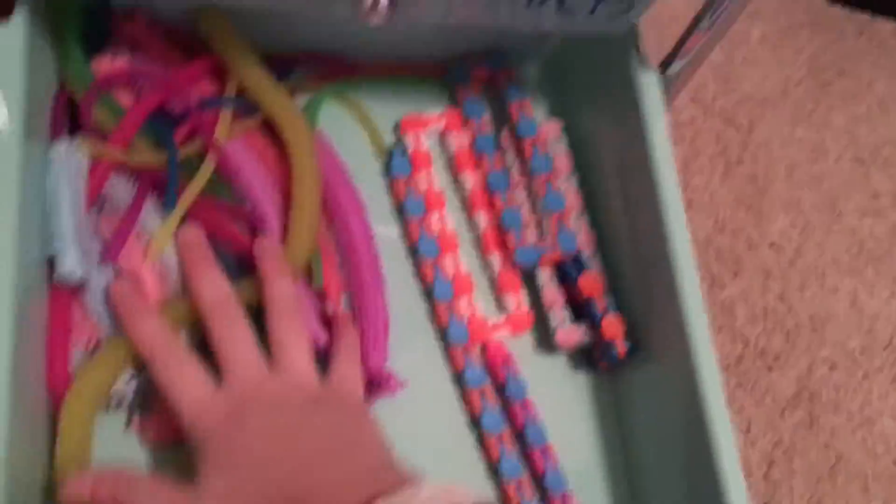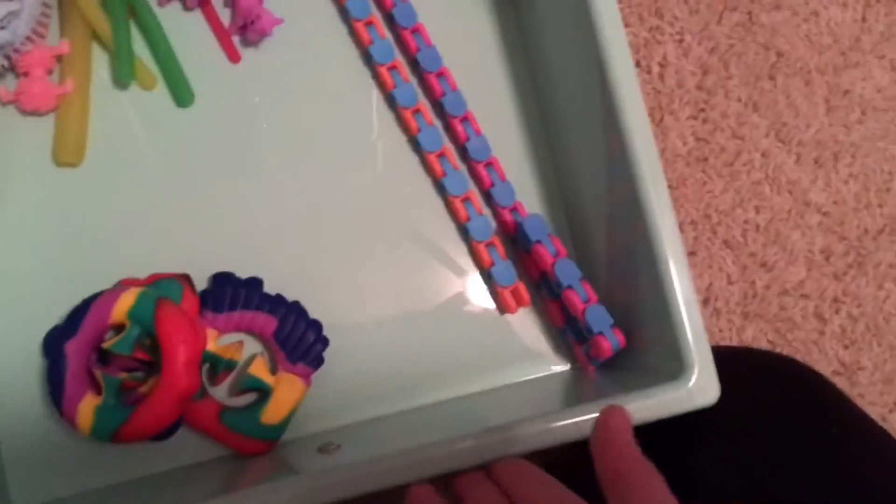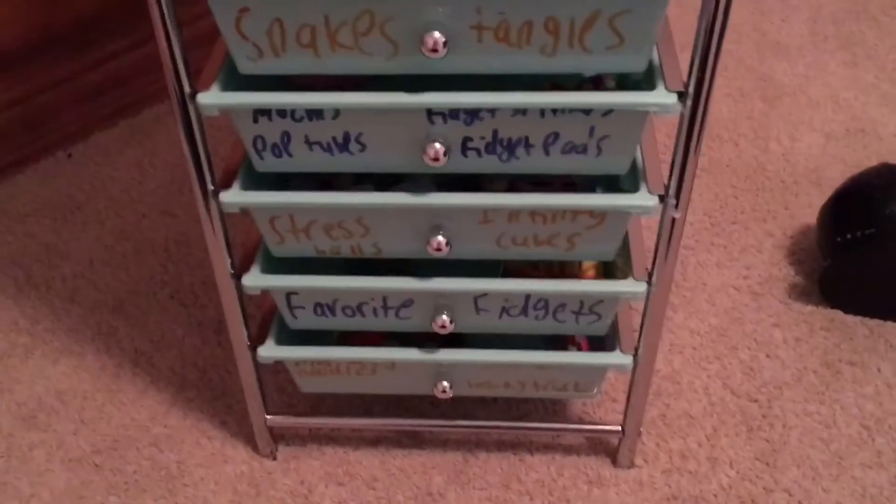And then the last drawer is my monkey noodles, my wacky tracks, and my snappers. So my wacky tracks, my monkey noodles, and my snappers. So that is my whole thing. Thank you guys so much for watching. Bye.